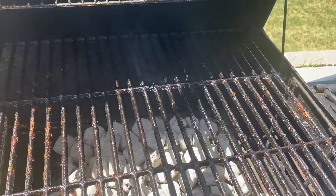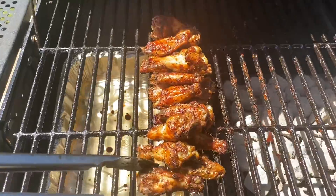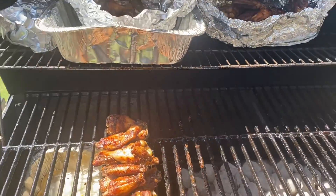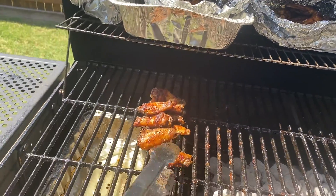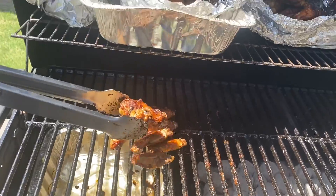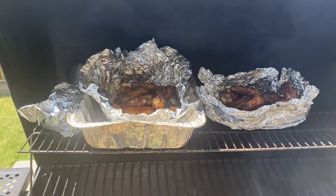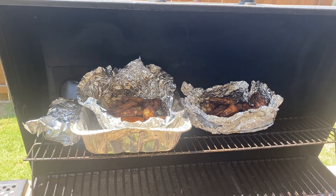The video ain't over yet. I gotta keep my camera back from the heat. I gotta get a camera, guys — I'm not gonna be able to keep using my phone for recording. It's served its purpose, but it's time to move up and get something I can actually use to bring y'all better footage. The brats are right there. I'll be putting some burgers on next — that'll be the next thing I'll be doing.